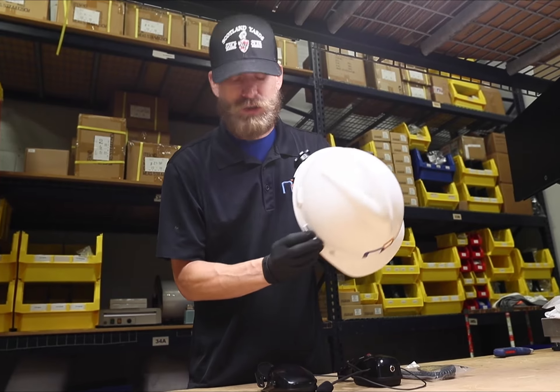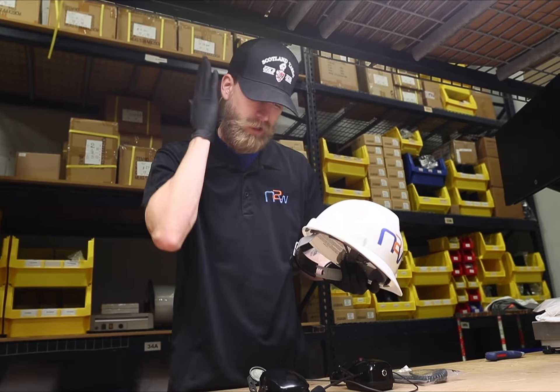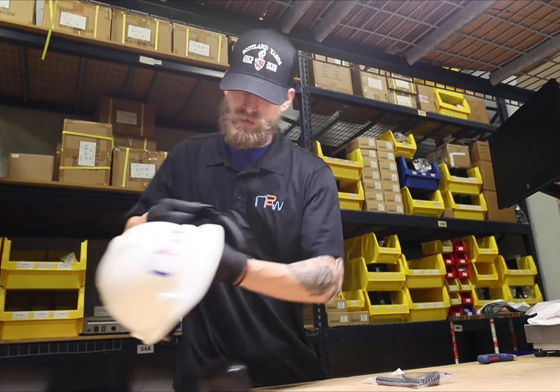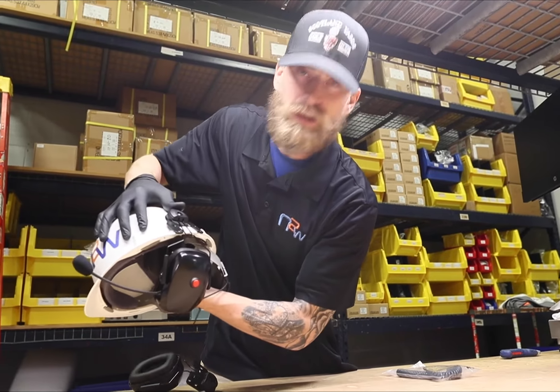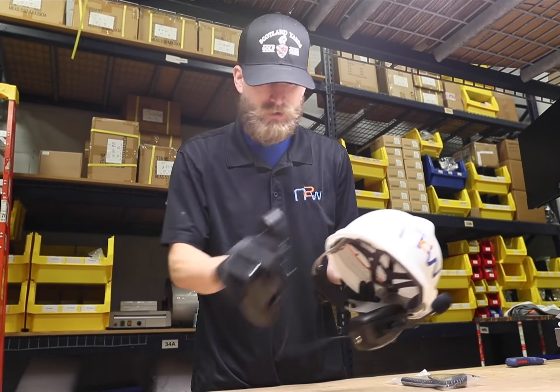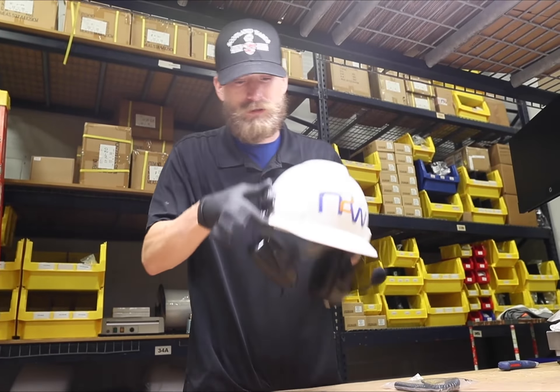Most hard hats out there have these small notches on both sides of the hard hat, close to where your ear will be. Your HS2 is going to fit directly into those spots, just like so. When you hear that click, you know it's in there.